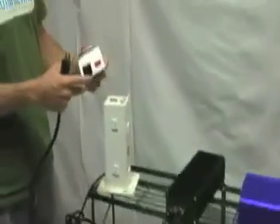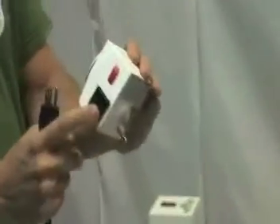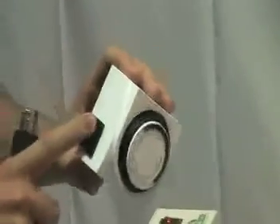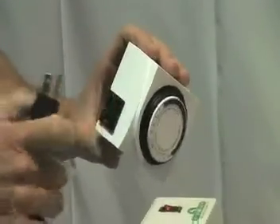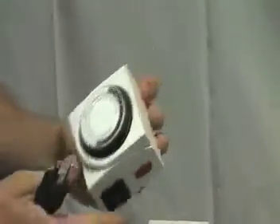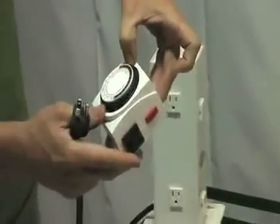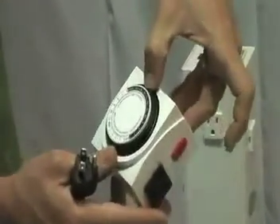First off, we want to plug our ballast into a timer. The timers I like to use, especially if you're running only one ballast, are the dual outlet timers. The reason I like these is because if you're cooling your light with a fan, you can plug the fan into one side and your ballast into the other side. You'll notice that there are pins around the timer — each of these pins represents 15 minutes.